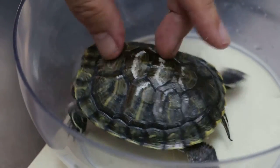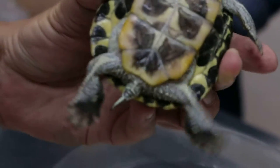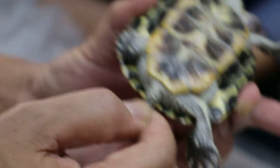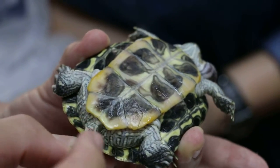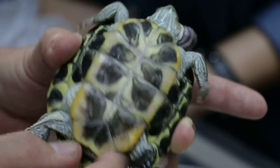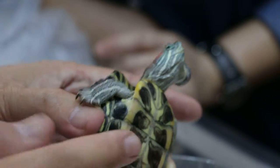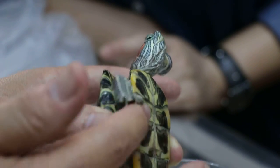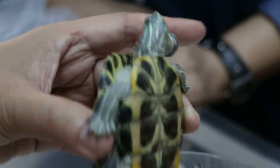Overall, I'm surprised the appetite is good. Appetite is good. Only thing — looking at whether male or female by the vent. The vent is supposed to be nearer to the shell, but this one is further away, so it could be a male. It looks a bit concave, but at this age it might still be young. I'd say most likely it's a male.